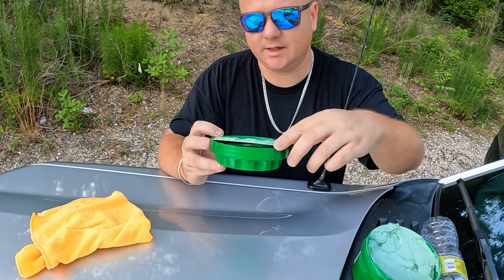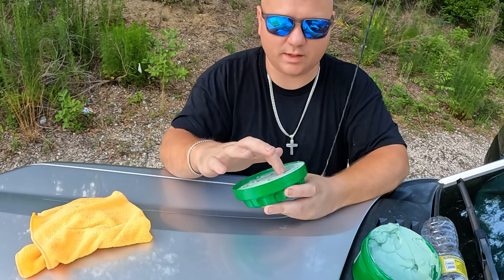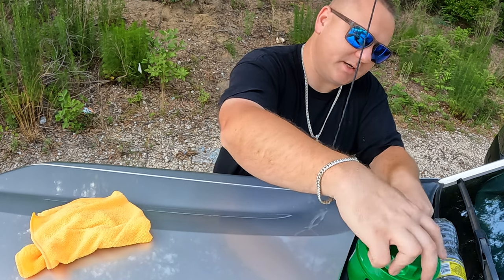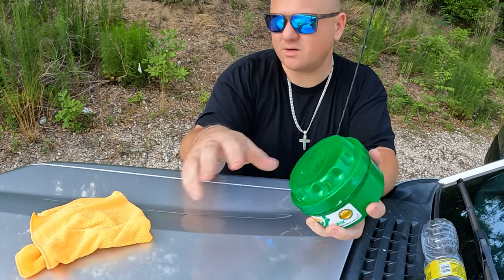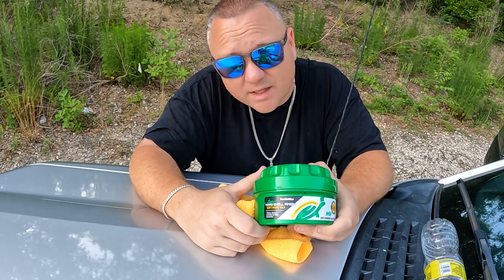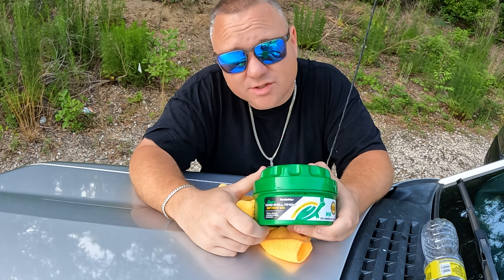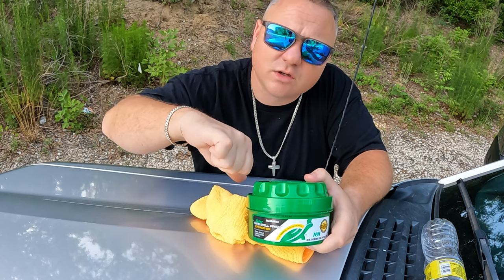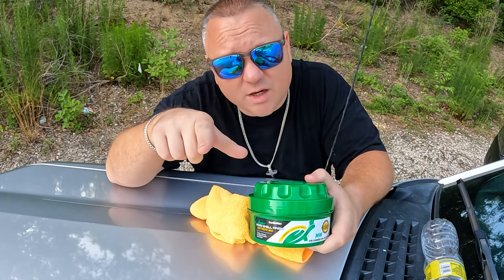You can get this wax out of pretty much any store, and it's not that much — I think this cost about 10 bucks. Anyway, be sure to like and subscribe, hit that bell for new notifications. If you liked the video give it a thumbs up, if you hated it give it a thumbs down, and if you have a question leave a comment.